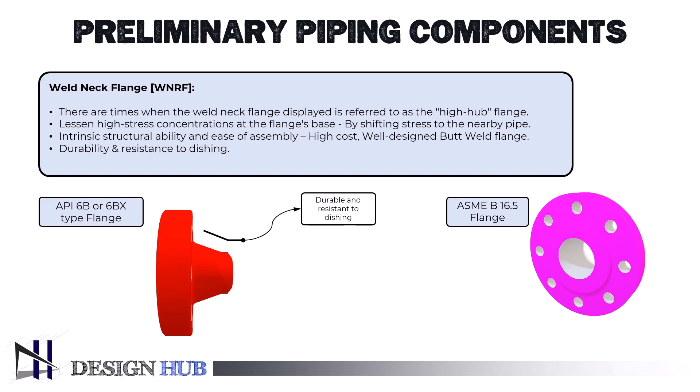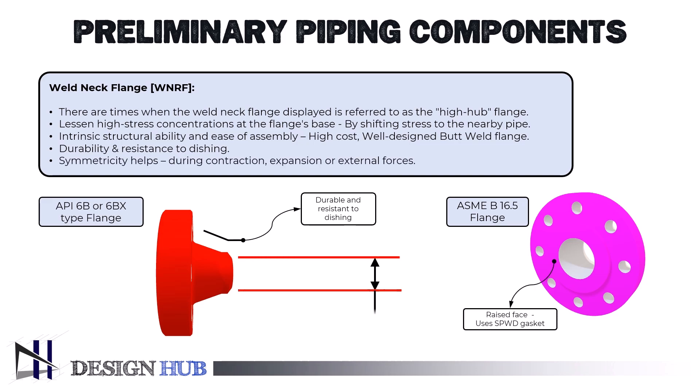When lines are bent repeatedly due to contraction, expansion, or other external pressures, the symmetrical taper transition is very helpful. In harsh service applications with high pressures, high temperatures, or sub-zero temperatures, weld neck flanges are typically utilized. A weld neck flange's hole is bored to match the adjacent pipe's inner diameter.